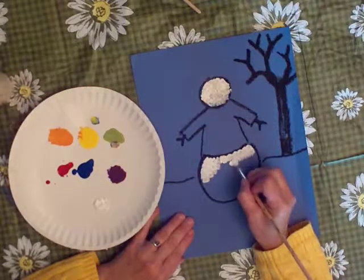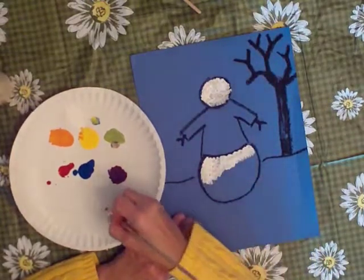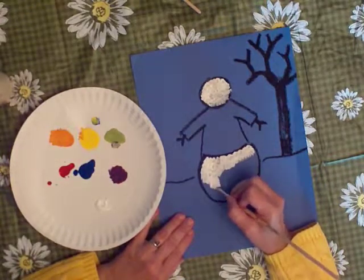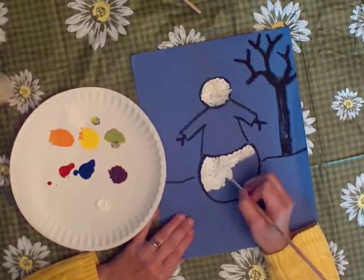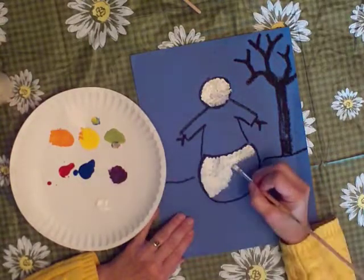You have a lot of control over your paint when you use little dabs like this. There are other ways to paint too, but this is how I'm showing you today. And you can take it slow — I'm just kind of speeding up a little bit.